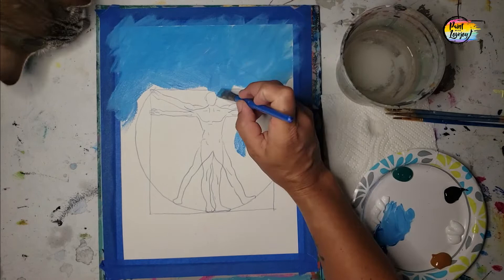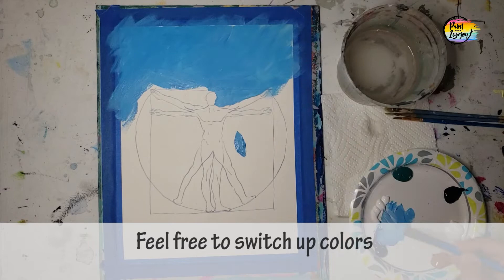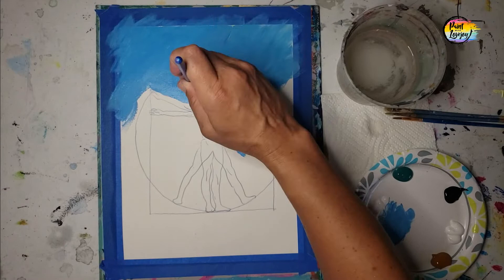My cat loves watching the blank surface transform into a painting, and she's been making her appearance in a few videos checking out the progress. I hope you guys enjoyed that.